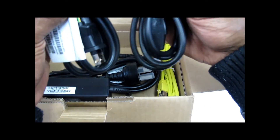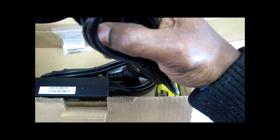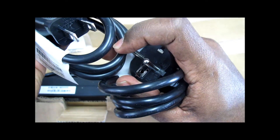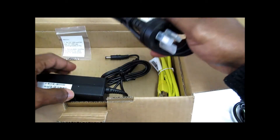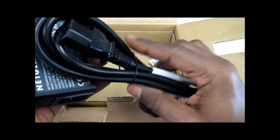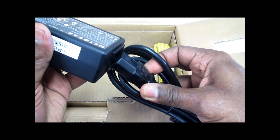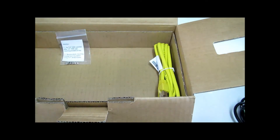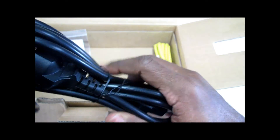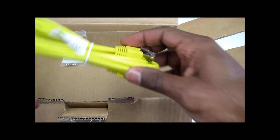We have two power cords — this is the American style and this is the Australian type of plug, here in Sydney. So we have another power cord: this is what you need to plug into the machine. The other one is just an extra — if you live in North America or the Middle East, I think you'll use this plug.